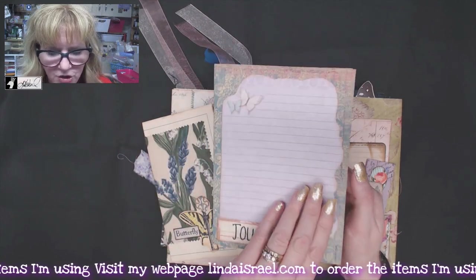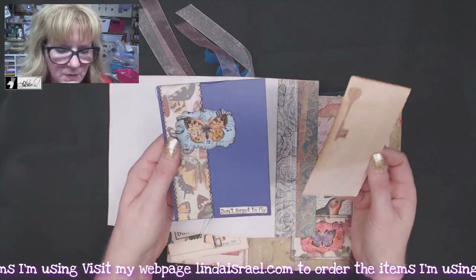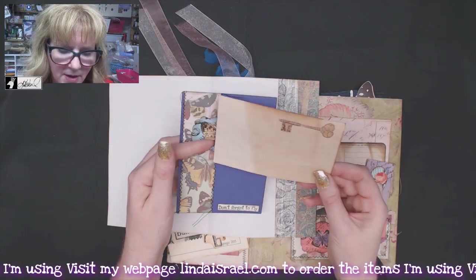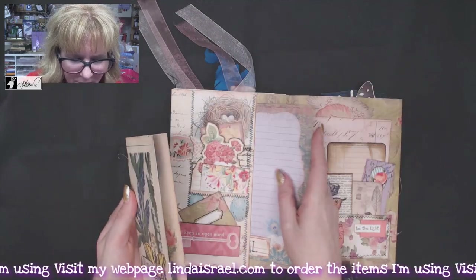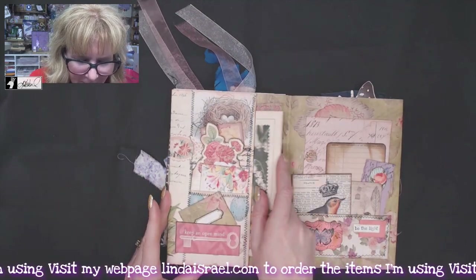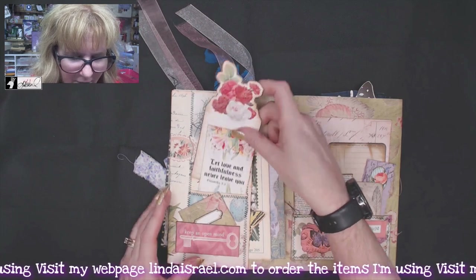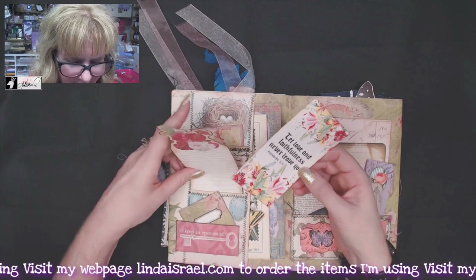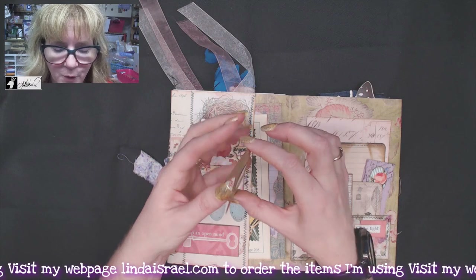Then this opens up and has a little pocket. This was a mixed media card that I made a while back, and then a piece of coffee-dyed index card goes in here. Up here I have a little journal card and a tall skinny journal tag card. These are all from Calico Collage.